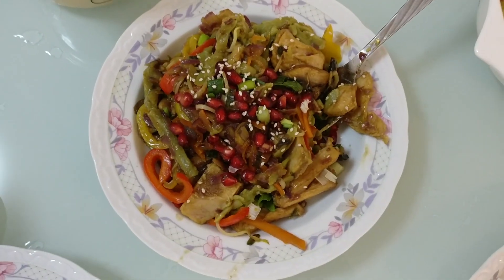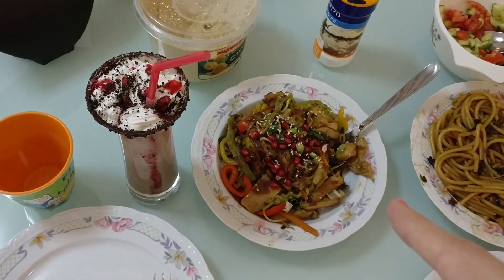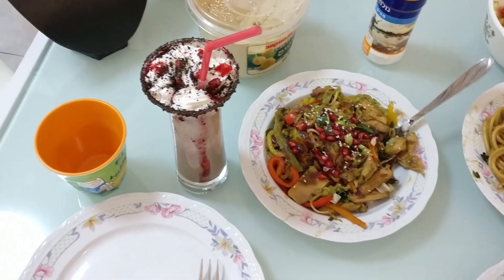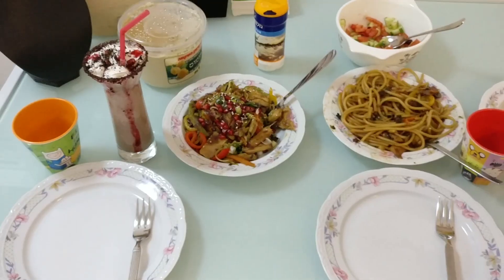Our lunch is ready! Here we have vegetables with spinach noodles, and here we have vegetables with the basic noodles. And of course, our little gorgeous milkshake. So let's eat — Itadakimasu!